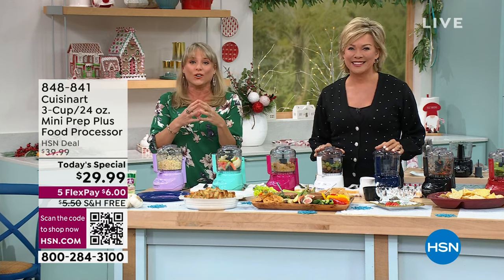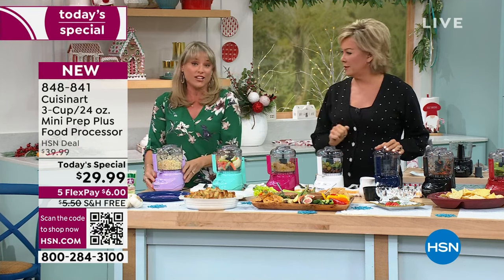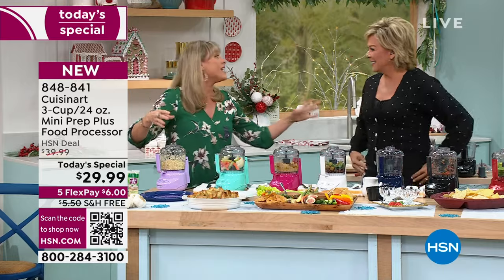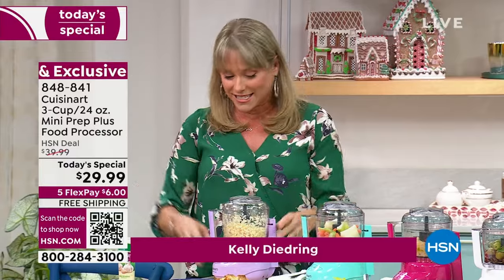Happy 50th anniversary to the original food processor. Cuisinart literally invented it — changed the world in terms of the culinary experience. And if you're still using one from 50 years ago, or even 20 years ago, that's Cuisinart. Cuisinart lasts and lasts and lasts.